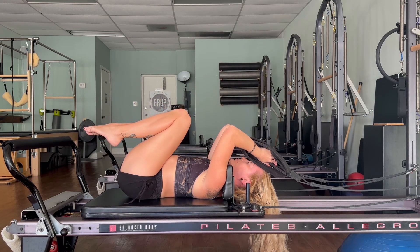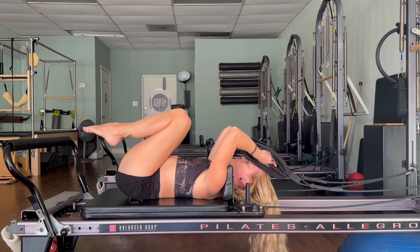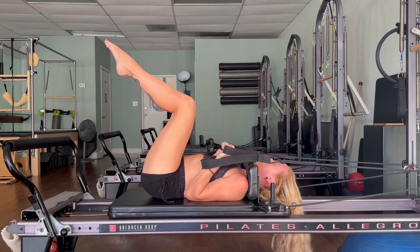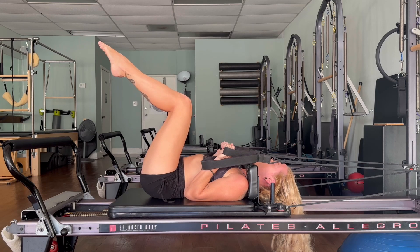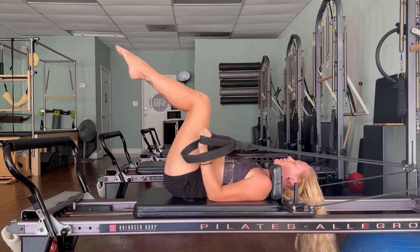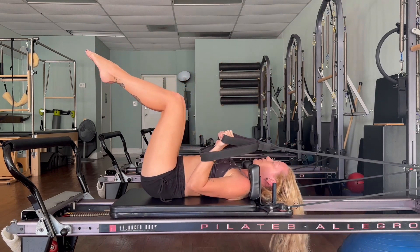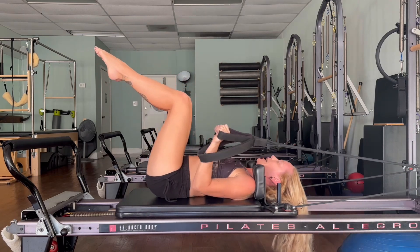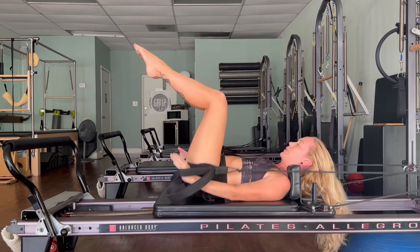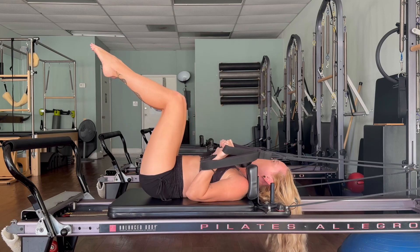Take a breath, then bend your arms to bring the elbows down onto the carriage. Bring your legs back to tabletop position, palms face your foot bar — inhale, exhale press the arms, find the triceps press. Three, two, one. Let's add our chest curl — inhale and exhale, control through the arms. Three, two, one. Let's add our leg extension — coordination: stretch it out, bring it in, three, two.